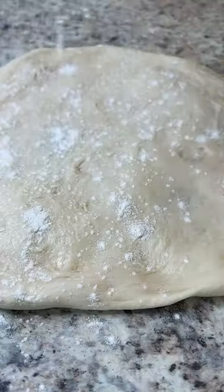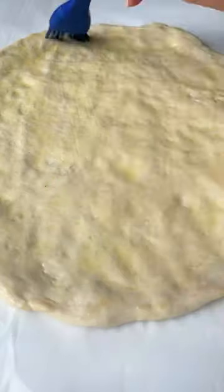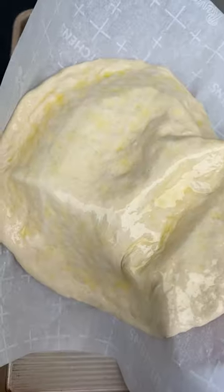Divide into 4 equal pieces and roll each dough ball nice and thin. Oil up one side and preheat the barbecue.